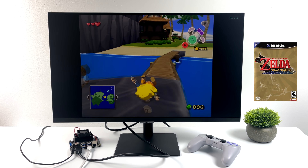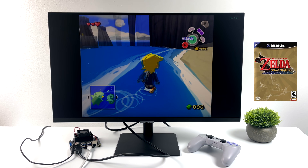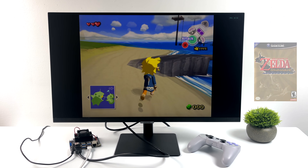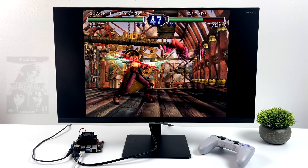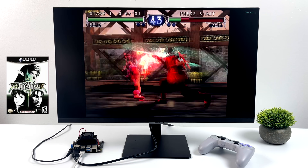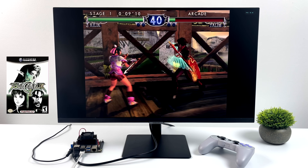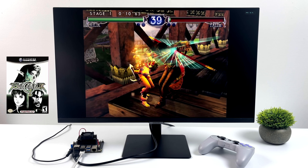Beautiful Joe and Wind Waker are easier games to emulate, so let's move over to something a little harder — Soul Calibur 2. Unfortunately it did kind of fall on its face. We're not at full speed, but it's definitely trying its hardest. I consider this a mid-range GameCube game to emulate, and I do like testing this on lower-end systems.